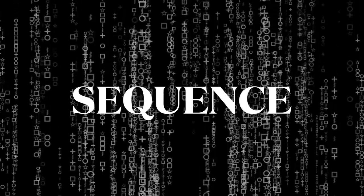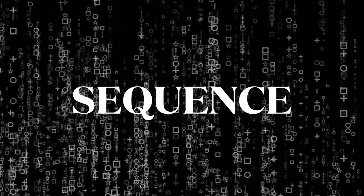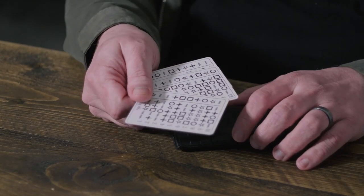60 sequences, 1,500 combinations, and yet you know every time. With Sequence, you don't need anything written down or any bulky props. All you need are these three cards which easily fit in any wallet or any pocket.